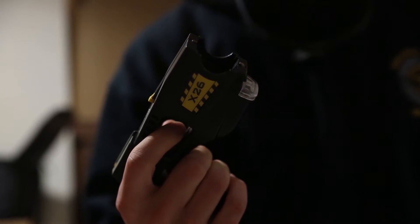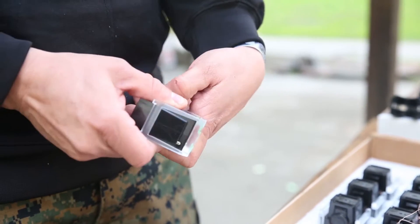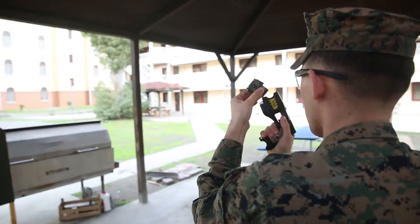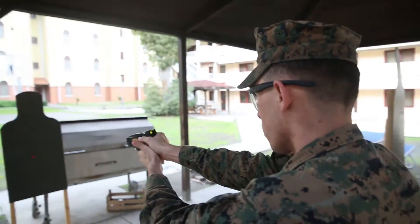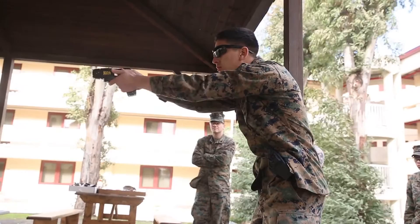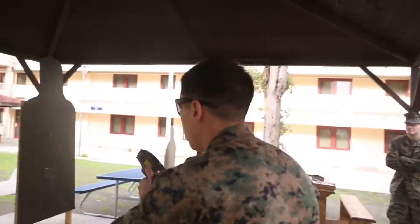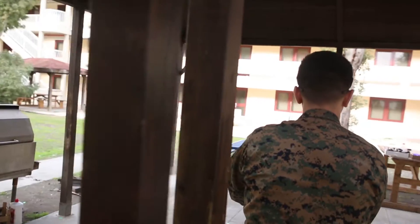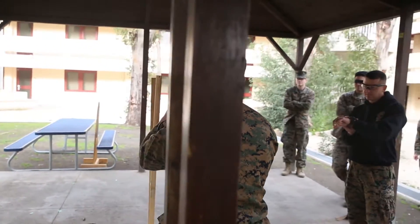The X26E taser, or human electro muscular incapacitation device, is used to subdue a suspect who may be assaultive, resisting, or may have a weapon — someone it would be dangerous for a Marine to go hands-on with. The taser subdues the suspect through neuromuscular incapacitation, which completely overrides the sensory and motor nervous system.